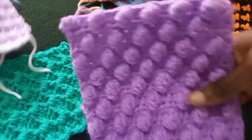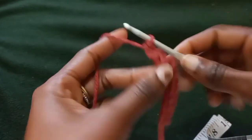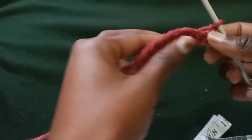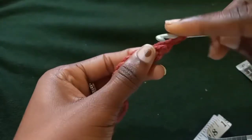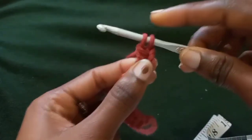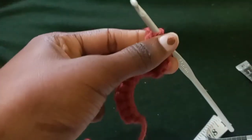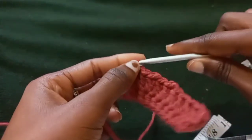Now I'll show you the alpine stitch. Chain two and put double crochets all through your foundation: yarn over, insert your hook in both stitches, yarn over, pull through — three loops on your hook — yarn over, pull through the first two, then you'll have two loops on your hook, yarn over again, and pull through the last two. Continue making double crochets all the way to the end.